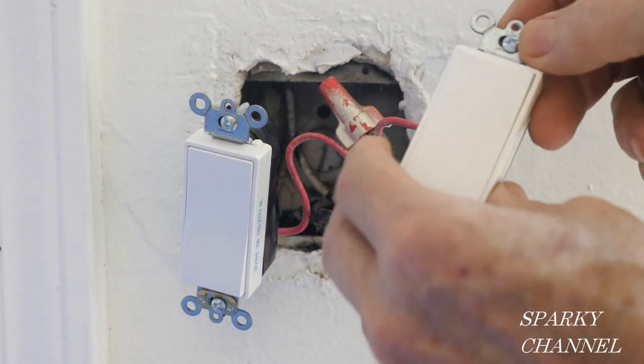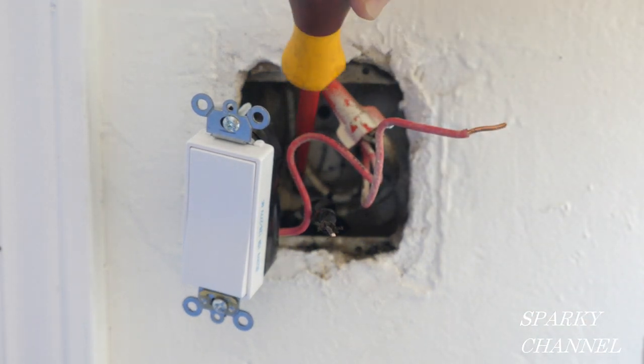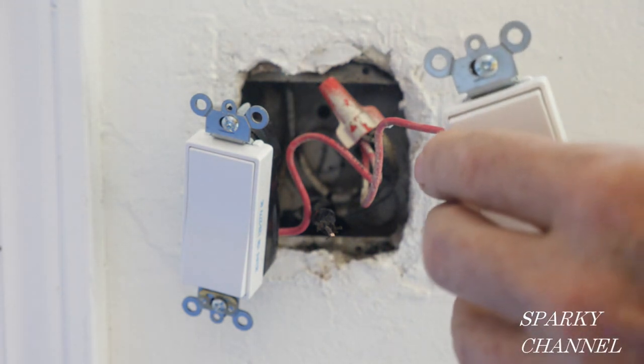This switch has a self-grounding clip right here, so we'll be able to take advantage of the metal grounded box that we tested for.